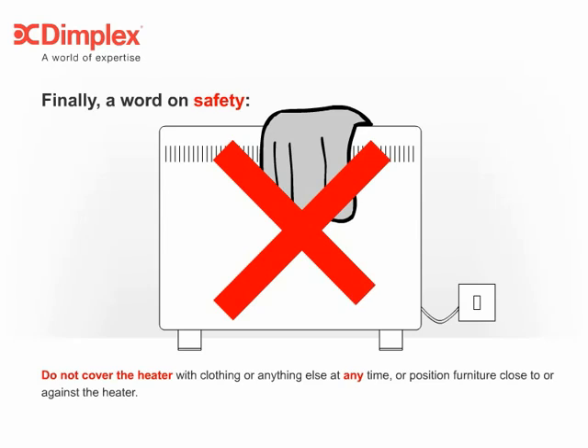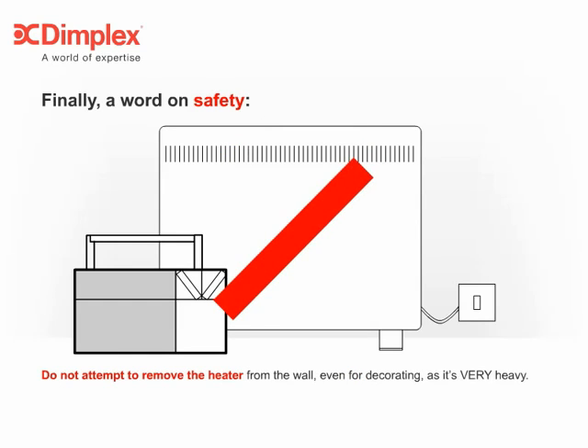Do not cover the heater with clothing or anything else at any time, or position furniture close to or against the heater. Do not attempt to remove the heater from the wall, even for decorating, as it's very heavy.